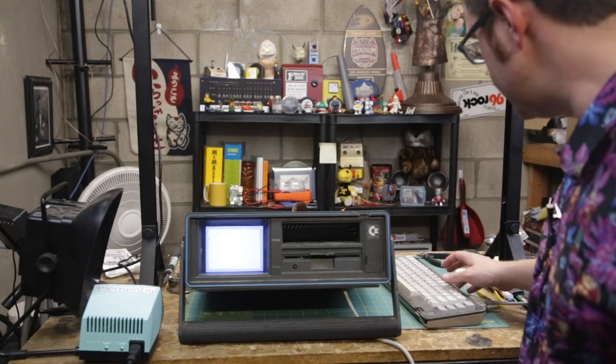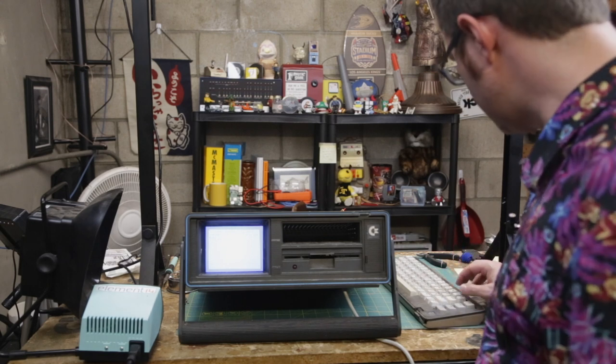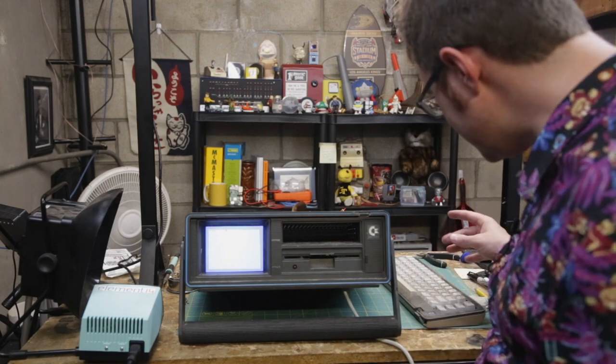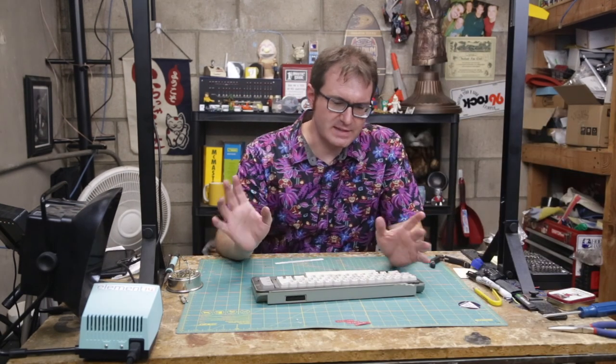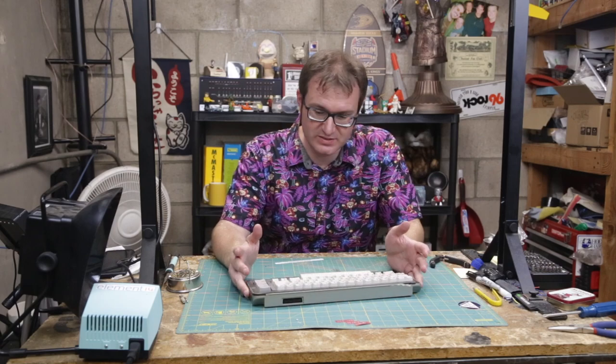All right, there that is. We got some numbers — one, two, three. Some keys aren't working. Return isn't working. Clear works though. So it's intermittent, which to me says the contacts are probably dirty, so I'll probably clean those up. Now that I've got that set up, I basically need to clean and rebuild this keyboard.